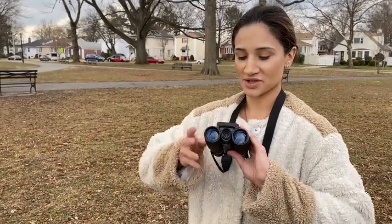Hi guys, I'm super excited to introduce this lightweight, high-quality binoculars, and I just want to talk about some features here.